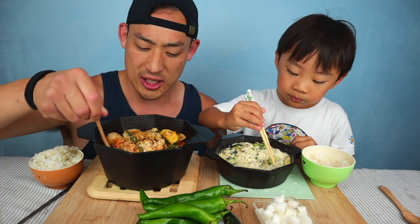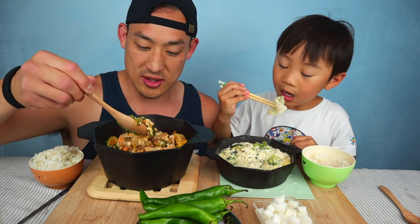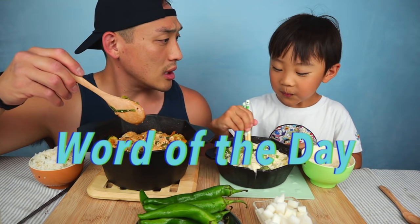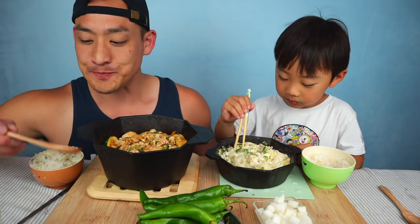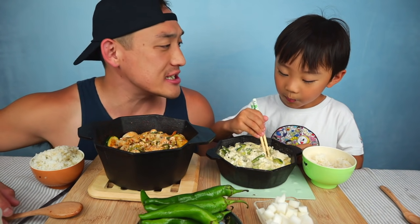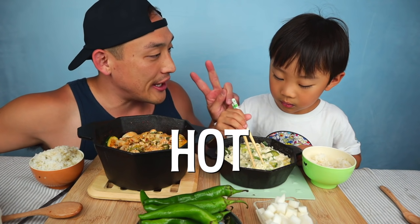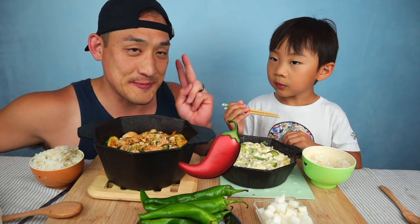Oh, this is still really hot. So inside here it's pretty much just a soup base. Oh, it's so hot. Word of the day today — I forgot. What is it? Hot. So the word of the day today is hot. We're going to do two types of hot — temperature and spice level hot.